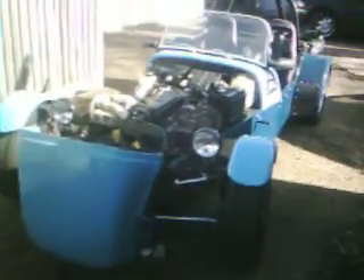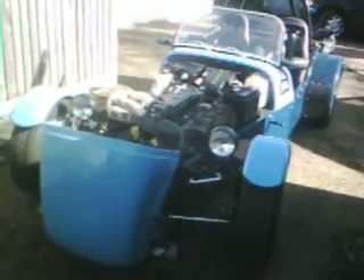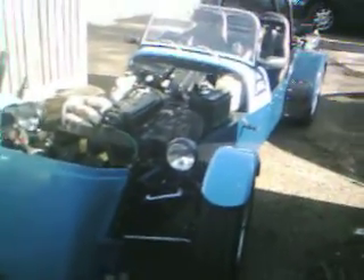Hi everybody. This is a kit car that I've kept going on about. It's less than a year old at the moment. It's been built by myself and my mate Dave. I've kept going on about it because I'm obviously proud of it. It's not the usual kit car — it's one where we've done a lot of additional manufacture ourselves.